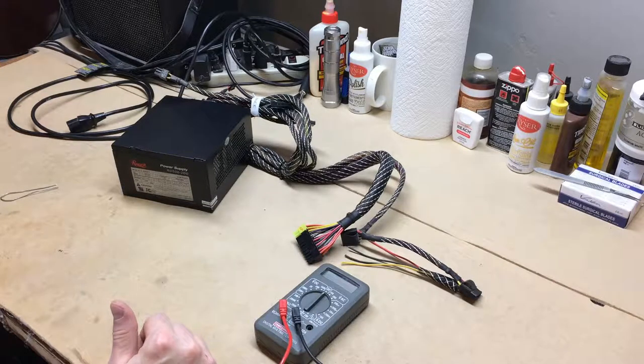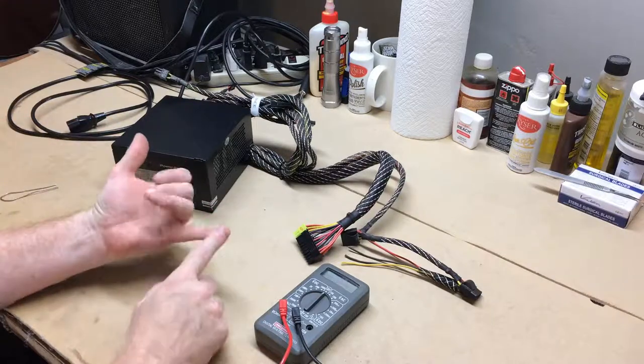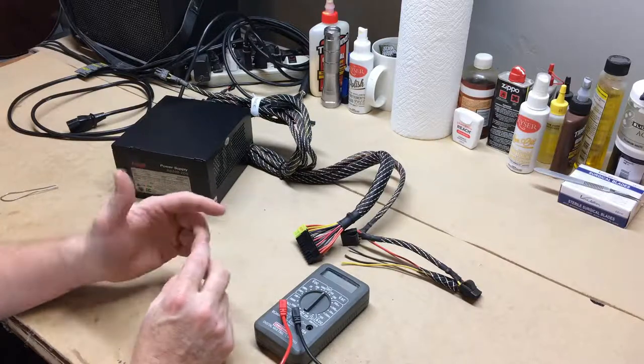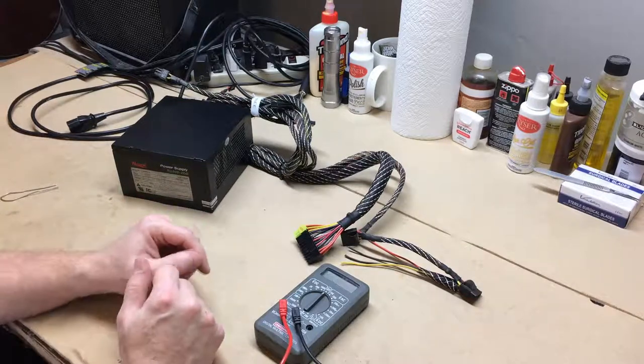So what I'm going to do is bench test everything — the radio, the backup camera, and all that kind of stuff. I'm going to emulate the settings we have in the vehicle as far as constant power, switched power, and reverse light power. I'm going to set all that up and show you. Maybe this will help you if you're in that same situation.